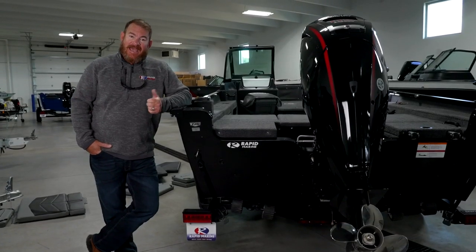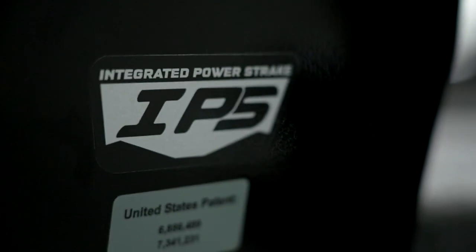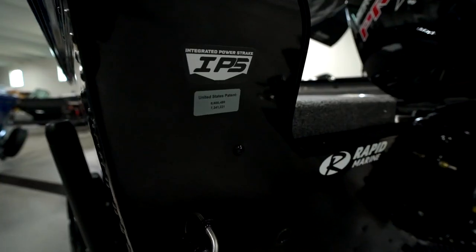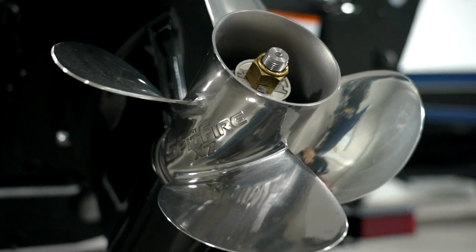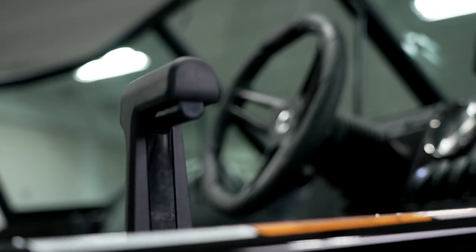These boats have Lund's newest graphics package. And back here is Lund's signature IPS hull — the Integrated Power Streak — which leads to a much quicker hole shot, better cornering, a higher drier ride, and even better fuel efficiency.